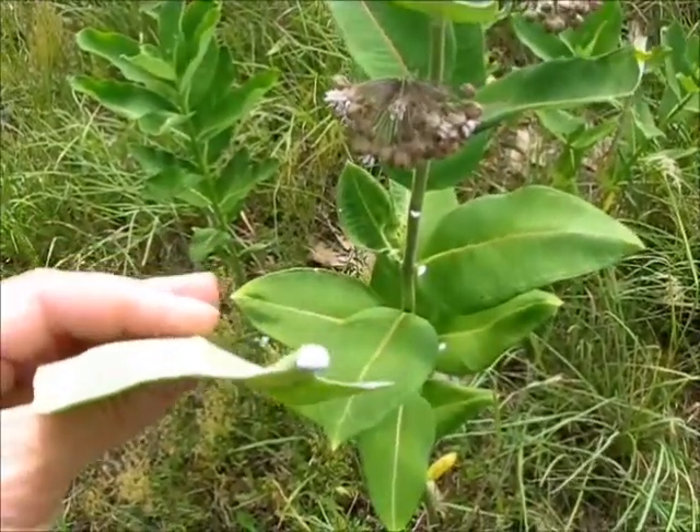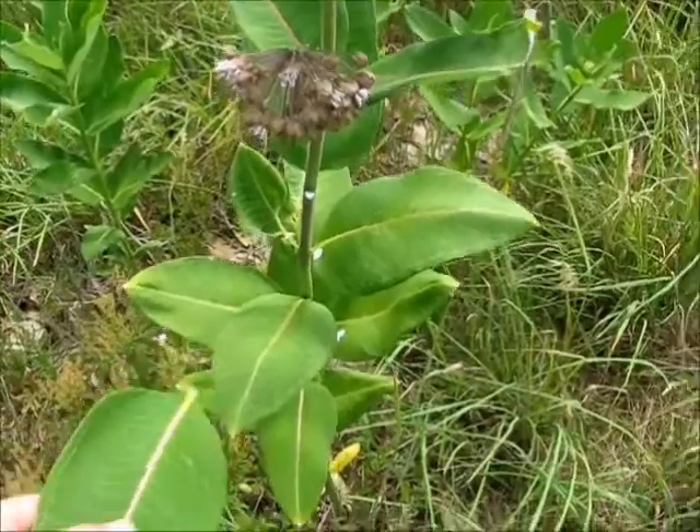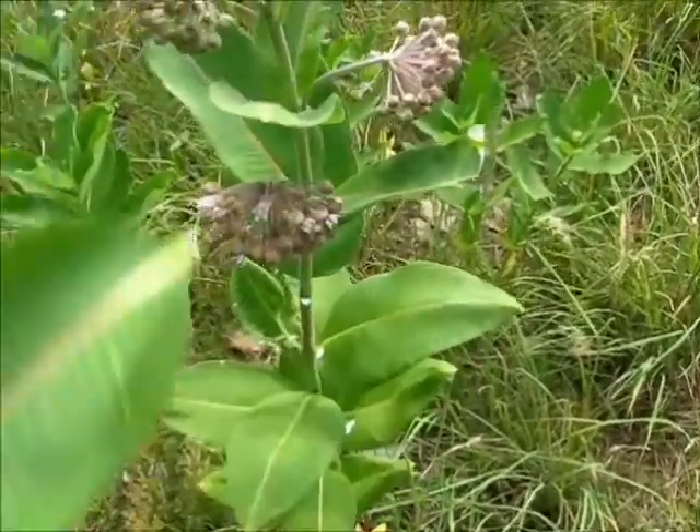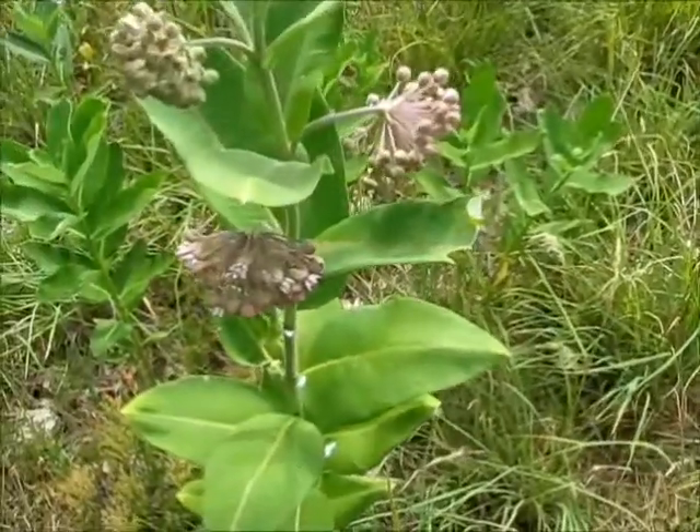One of those is butterflyweed and the other one is dogbane. Butterflyweed does not get the milky sap, and dogbane branches — it doesn't come straight up on a stalk, it has branches. I've got some dogbane over on the other side that I can show you.